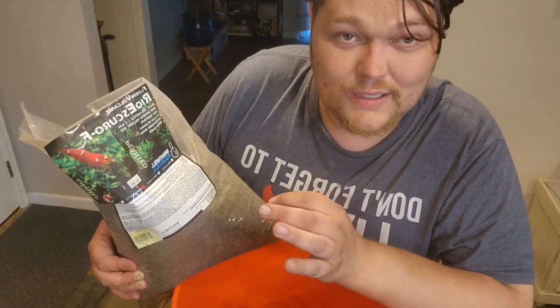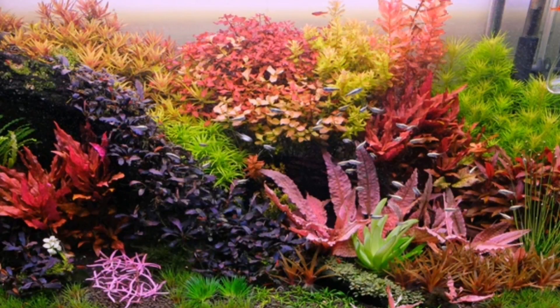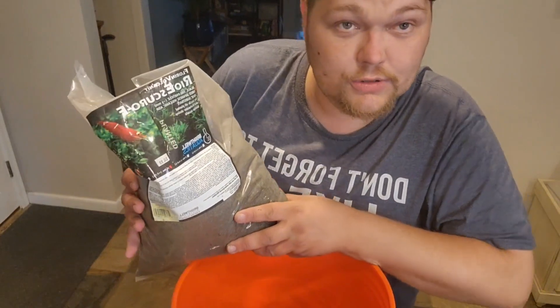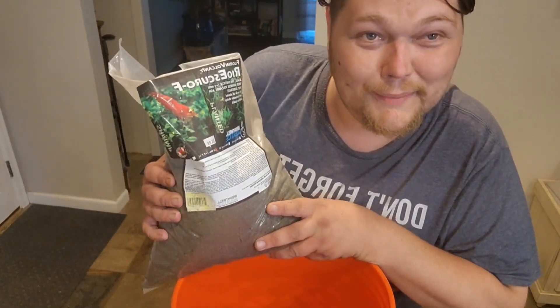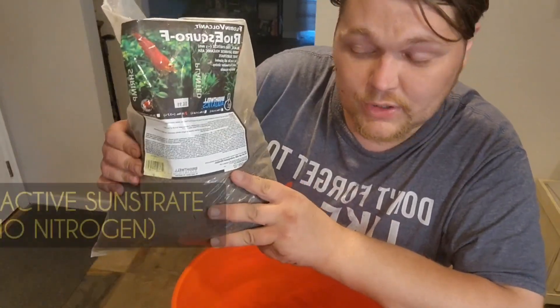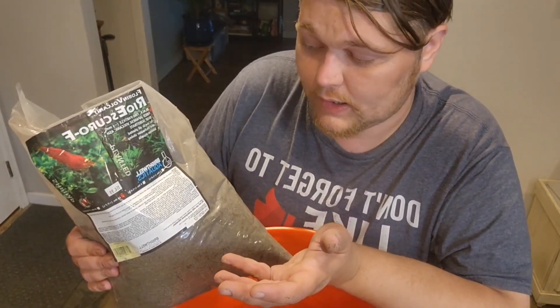But this is where you get those incredible aquascapes like those you've seen pictures of, where the plants just look out of this world. They're using CO2 and highlights. Now if you want to just get life into your aquarium and have something like shrimp, this will actually buffer your aquarium right to the limit you need to be at if you're starting with fairly neutral water.